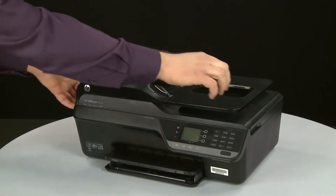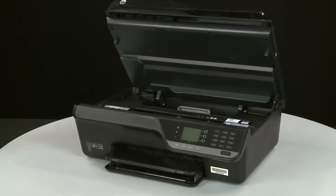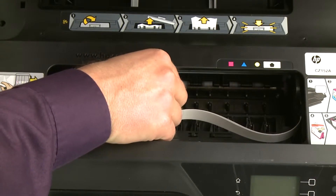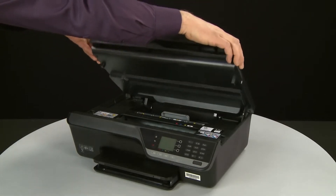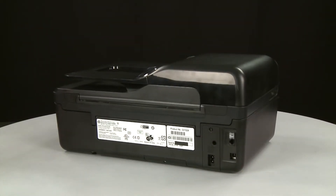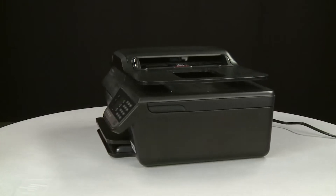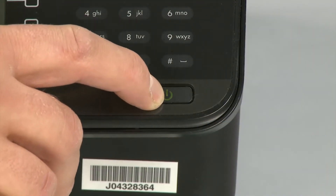Open the cartridge access door. Look inside the printer to see if any loose objects have shifted while the printer was on its side. Remove any loose objects you find. Close the cartridge access door. Turn to the back and reconnect the power cord. Return to the front. If the printer does not automatically turn on, press the power button to turn on the printer.